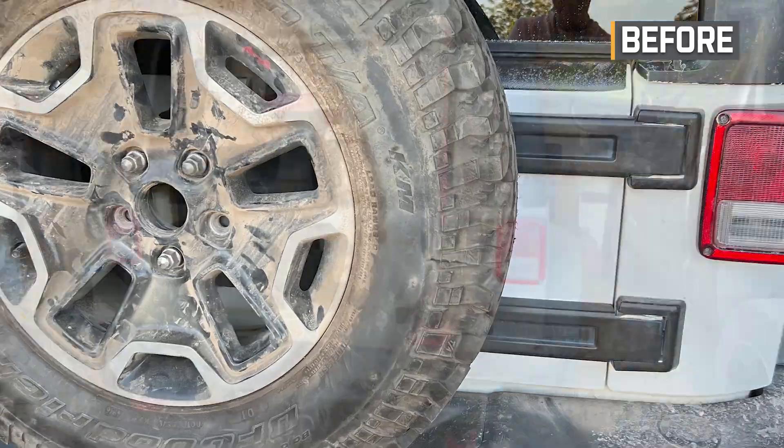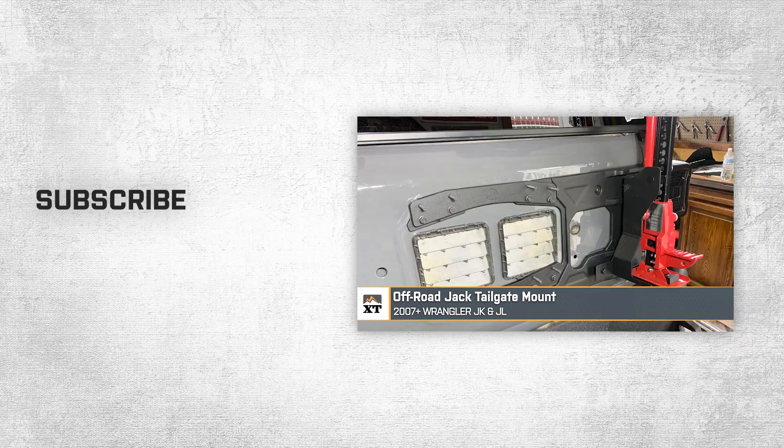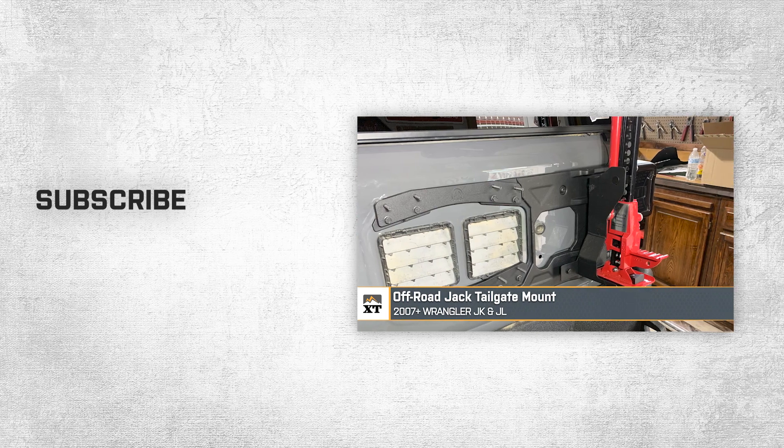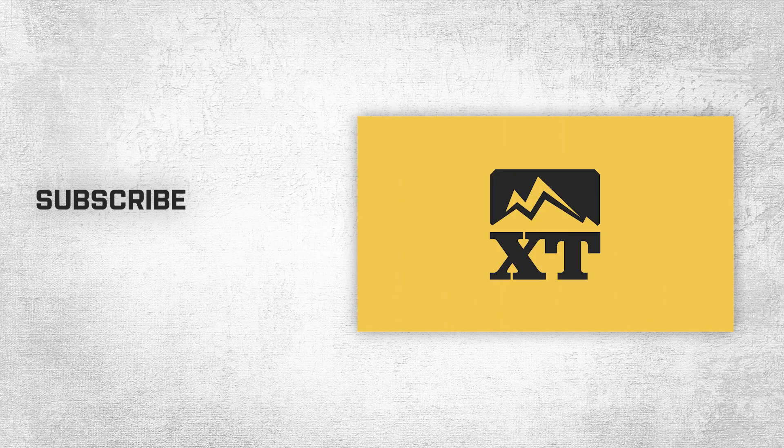So that's going to wrap it up for the review and the install of this off-road jack tailgate mount, fitting all 2007 and newer JK and JL Wranglers. And remember, for all things Jeep, keep it right here at extremeterrain.com.